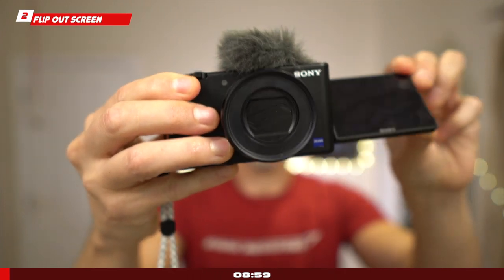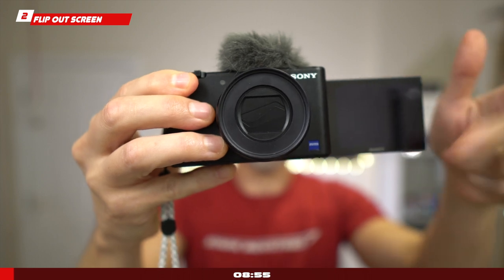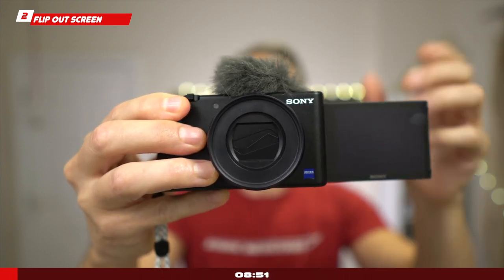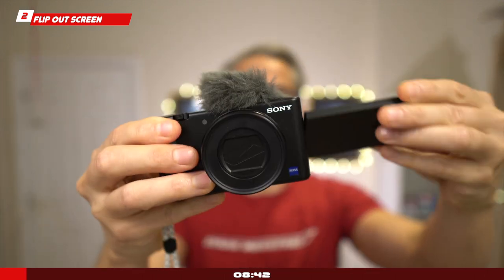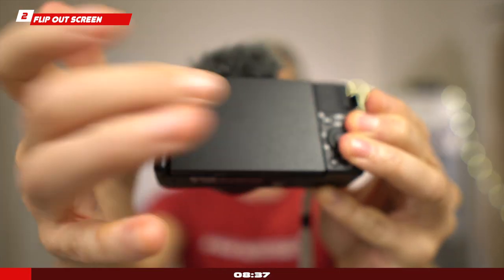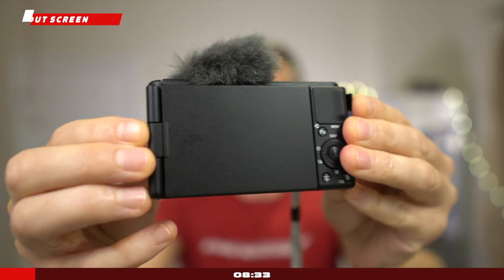Flip-out screen: I personally believe that's a great addition for such a compact camera. The ability to flip the screen all the way and have it facing you whenever you're operating it — especially if you're operating it on your own — is very good. It also gives you the ability to offer some protection to your camera by closing it, giving welcome protection for your screen at any time when you're not using it.